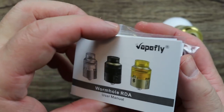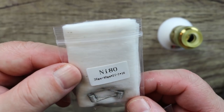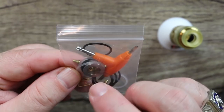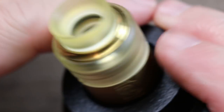Here's the Wormhole RDA user's manual. You get two NI80 coils with a package of cotton — that's a nice touch. You get a tri-tool, a 510 drip tip adapter, a squonking pin, some spare o-rings, and some spare deck screws.